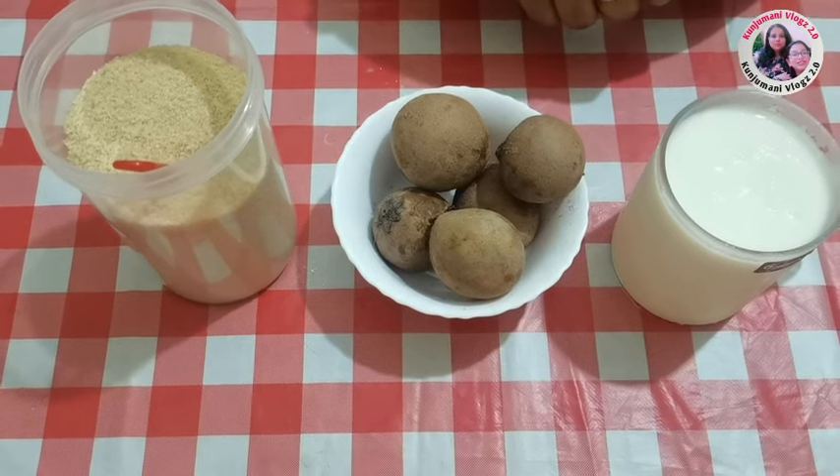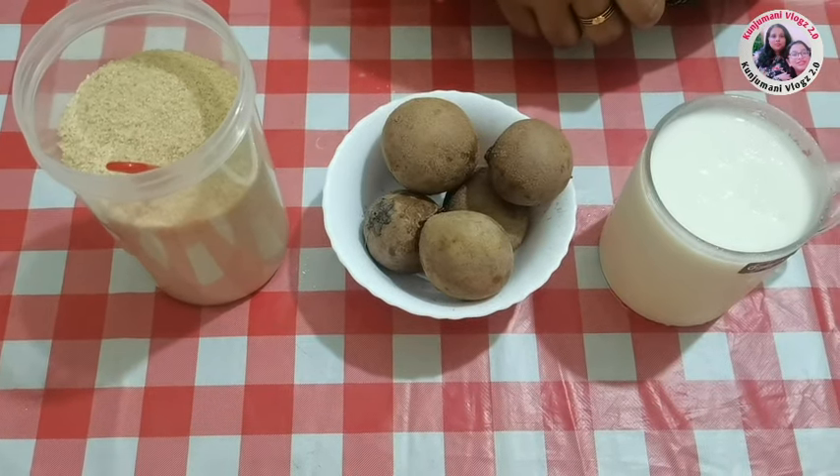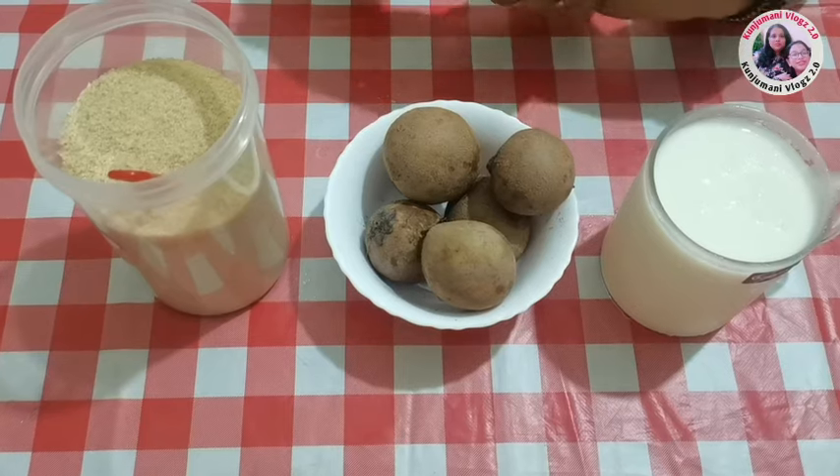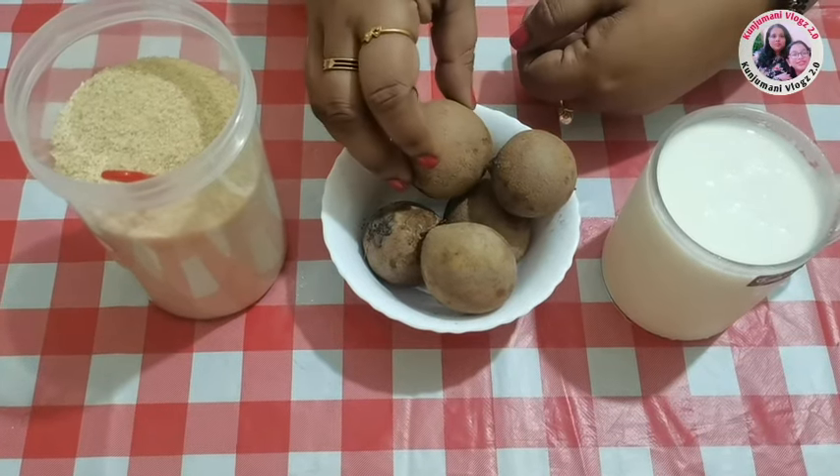Hello friends! Hello everyone! I'm going to make a milkshake. My name is Suhaat. I'm going to make a milkshake online.